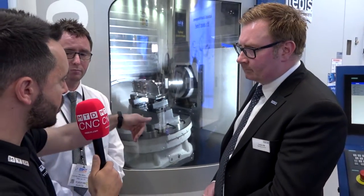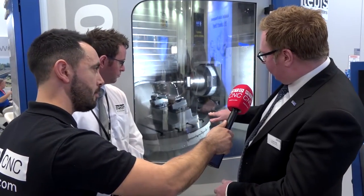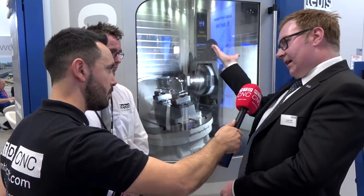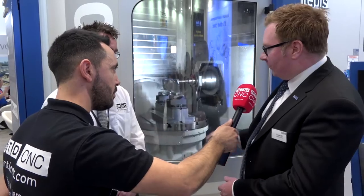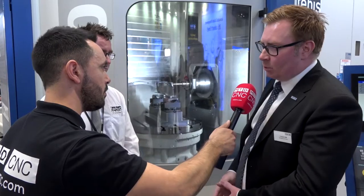The table can swing — what about the weight of the workholding? It's not full 360; we go from zero to minus 45 to plus 185, so we machine full 5-axis and can machine overhead. Again, gravity is our friend — swarf falls straight into the chip conveyor and away.